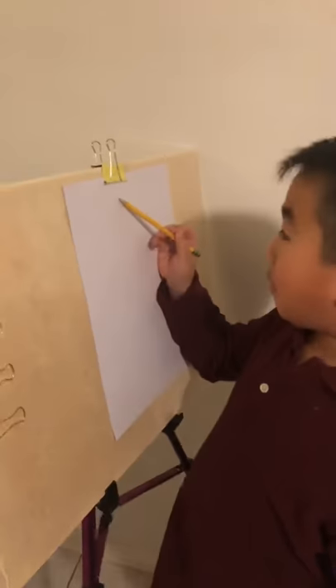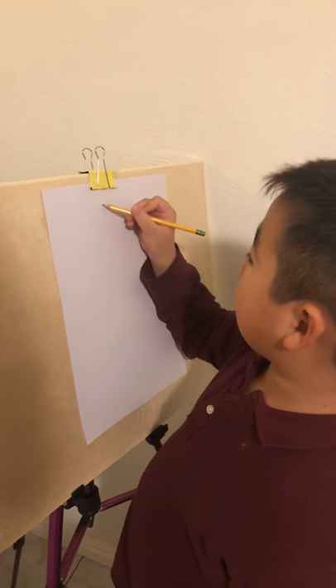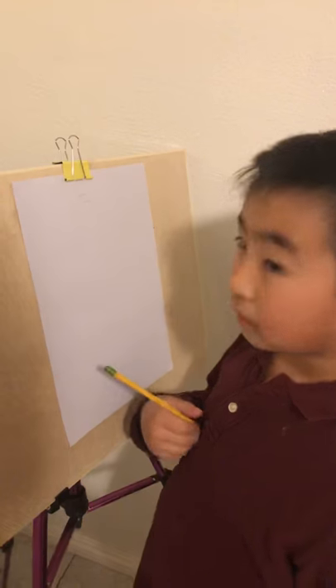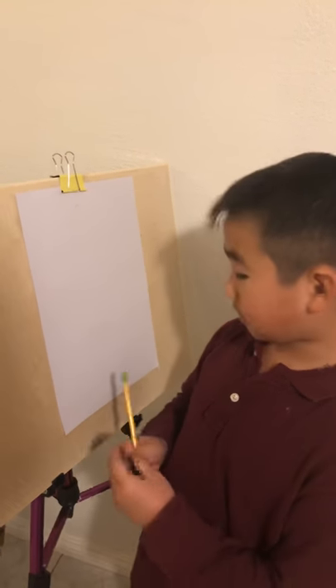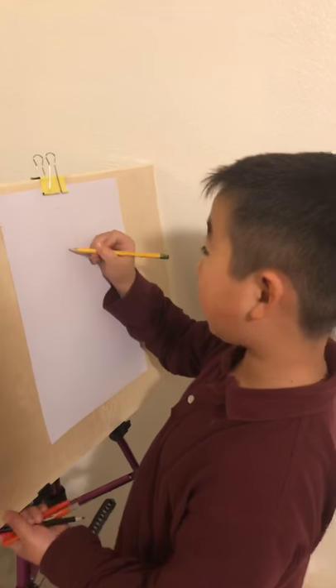When you draw, you have to draw lightly, because it is easier to erase. But also you have to draw like this, not just with a pencil pressed hard. So now I've taught you the tips. Let's go and do a cat face. So always use a pencil to draw.